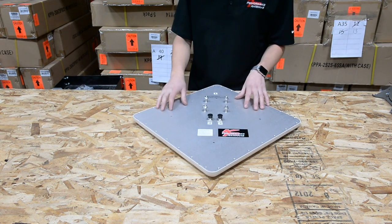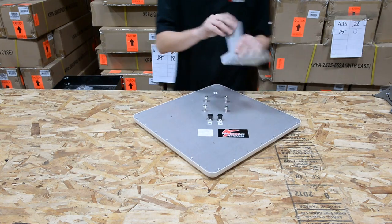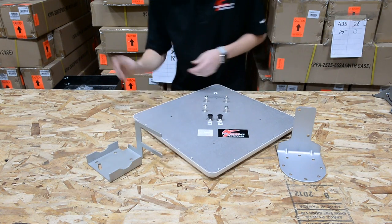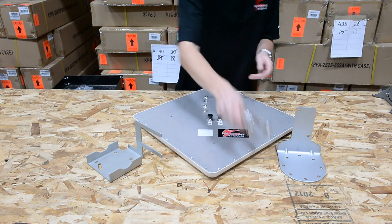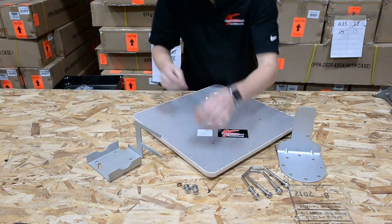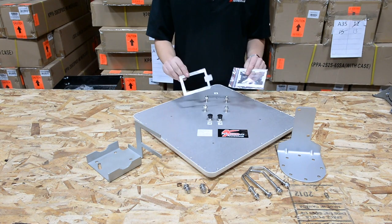In the box you'll of course get the antenna, the antenna bracket, a radio bracket, two U-bolts with mounting hardware, two bolts with hardware, and two radio mounting plates.